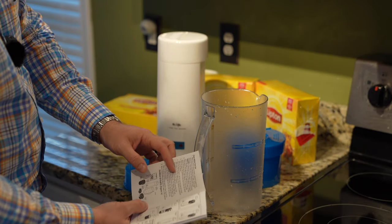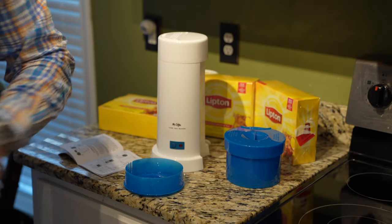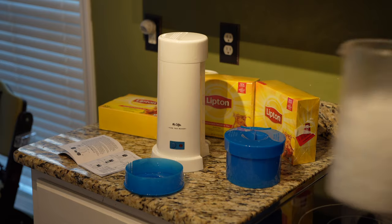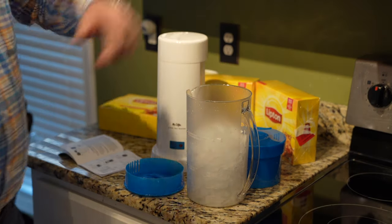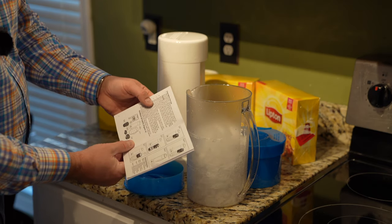Now it says place ice cubes in the pitcher to the top of the ice level marker on the pitcher. So there's ice all the way to the top — that's a good bit of ice. Worth mentioning: if you don't have a lot of ice, or if you're planning to make some frozen drinks later like margaritas — check out my other video for that — you may want to monitor how much ice you're using.